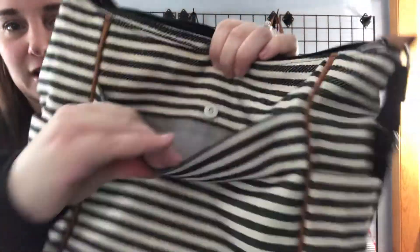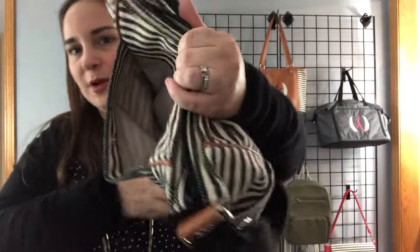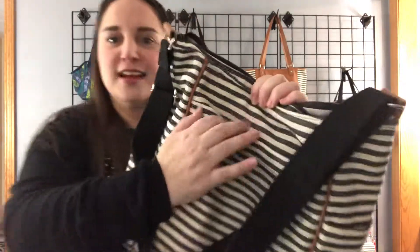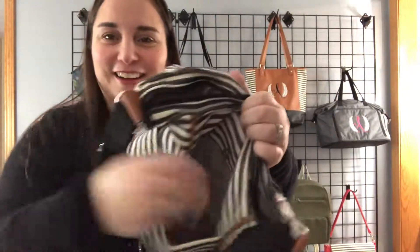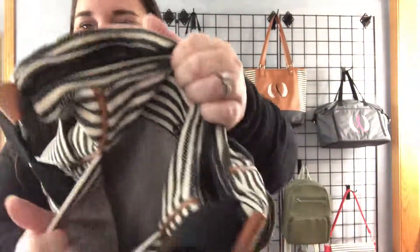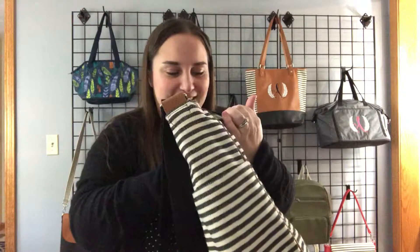We've got pockets on both sides — here is a very large pocket in the front, and that's where I would put my cell phone, my keys, things like that — anything I need to have accessible, like chapstick. In fact, I've got some chapstick in here right now. There's another one just like it on the other side.